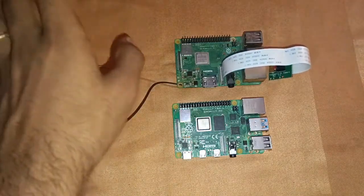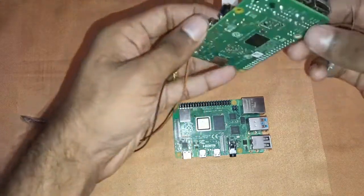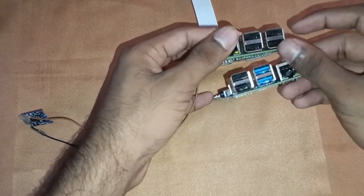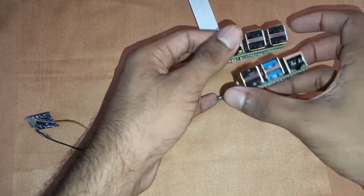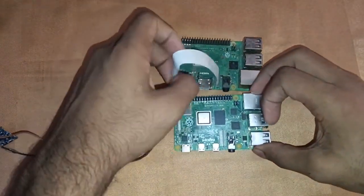Looking at the visual differences: both boards have four USB ports. However, on the Raspberry Pi 3 all four are USB 2.0 ports, whereas on the Raspberry Pi 4 we have USB 3.0 and USB 2.0 ports, which are much faster.